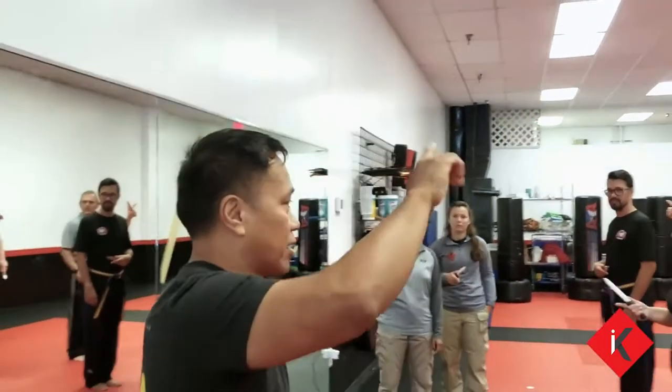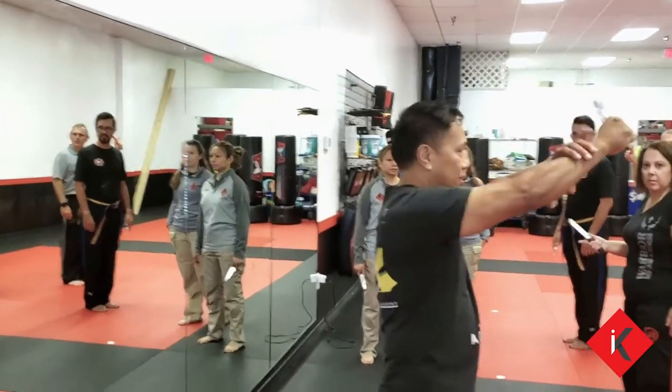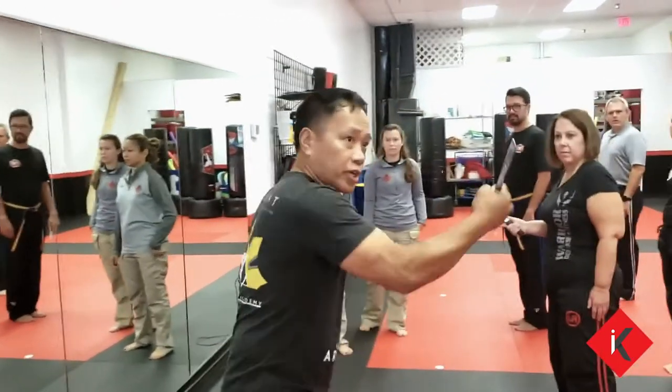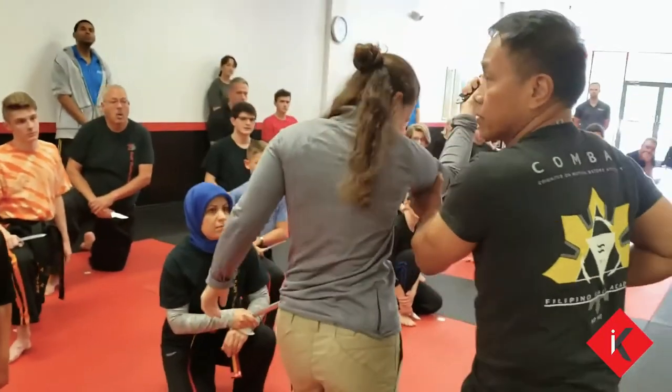The reason why you see a lot of times our hand is like this — when you hold it this way, what happens? It tenses your whole arm up. And that's why you become rigid with your movement, because when the person thrusts, you should be moving this blade.